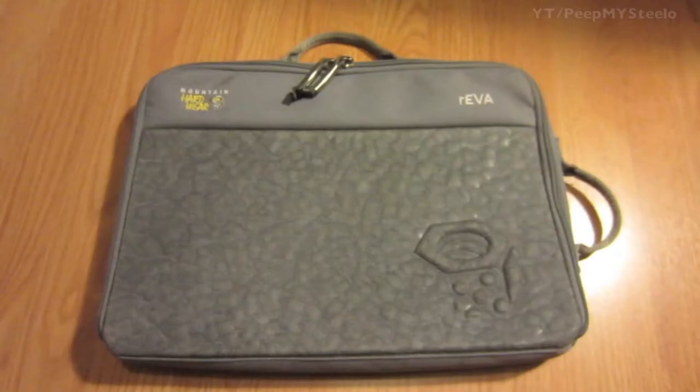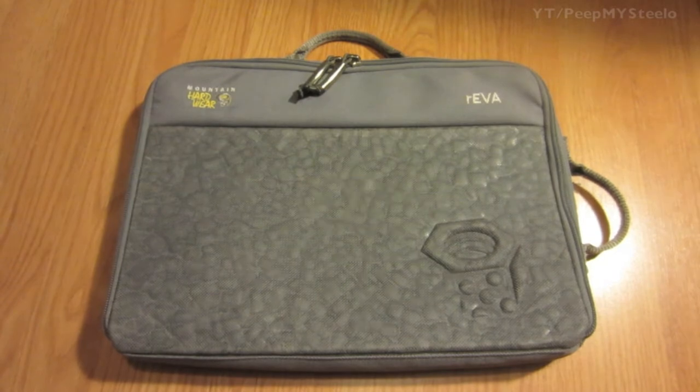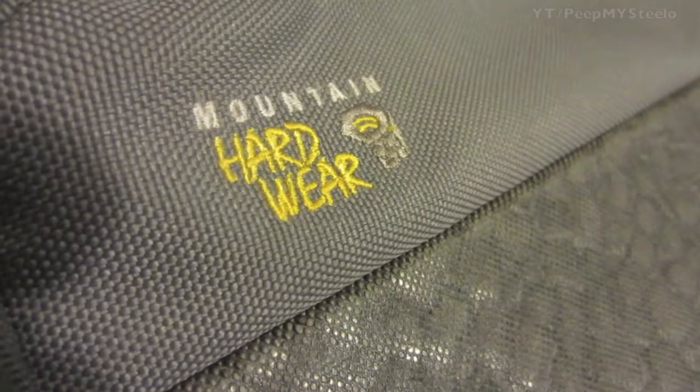We're going to check out a laptop carrying case in this video. This particular one is made by Mountain Hardware, an outdoors company really known for rugged and excellent gear for protecting your stuff.